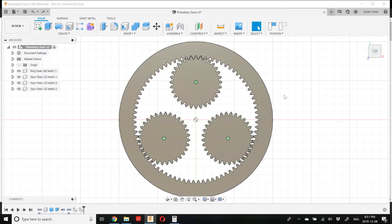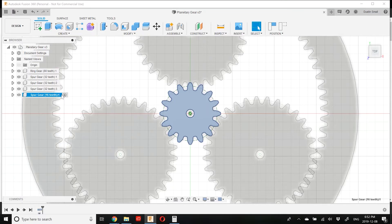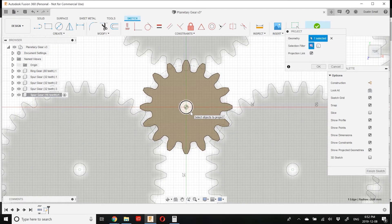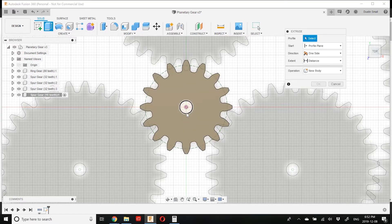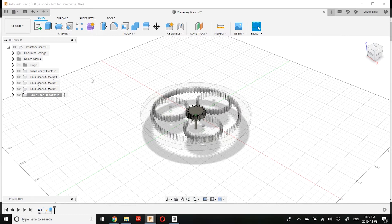The last gear to model is our sun gear. Go to Create > Spur Gear, set 16 teeth, and click OK. For aesthetic reasons I want to add an input shaft to the sun gear. I'll set the sun gear as the active component, draw a sketch right on the face of the gear, capture position, press P to project the input shaft diameter onto the sketch, then press E for extrude, pick that diameter, set it to Join, and go negative 40mm. Now we've got an input shaft connected to our sun gear.